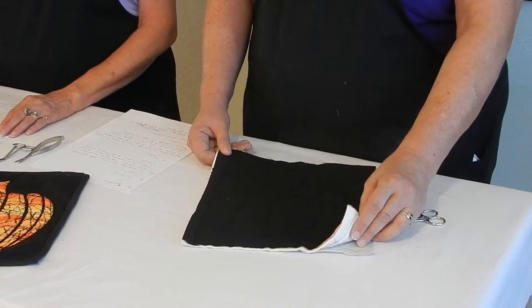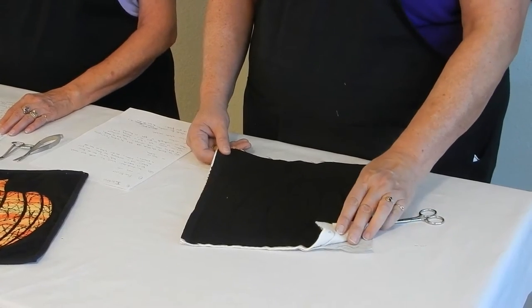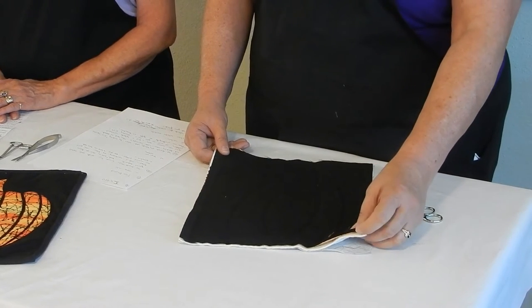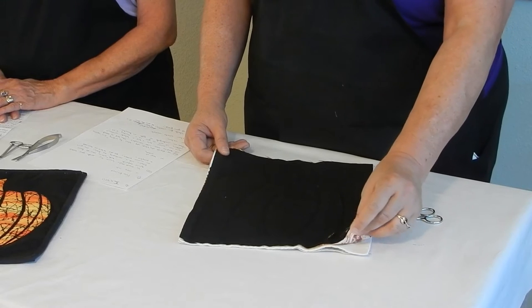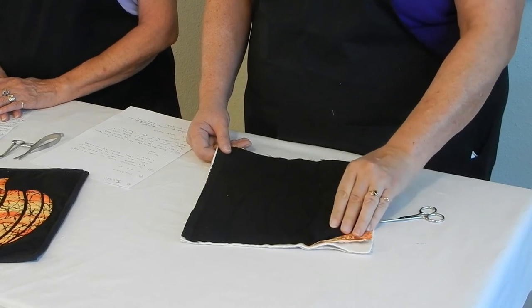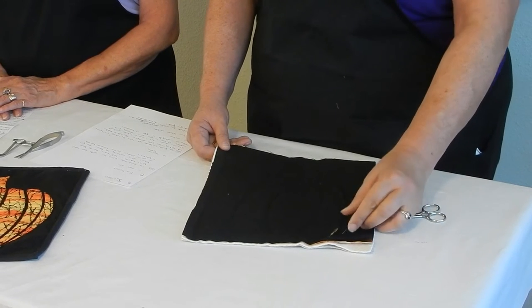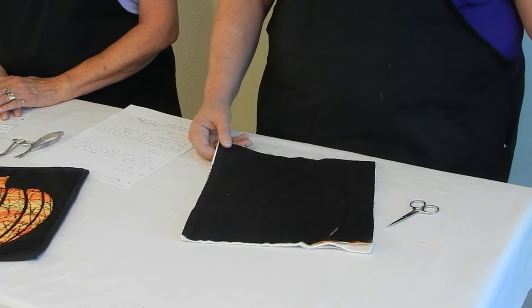Today we're going to show you a fun project using the mock mola technique. The mock mola block begins with your normal quilt sandwich: a backing and the batting. Then we add a focus fabric and a top, usually a very highly contrasting top. In this case we've used black.